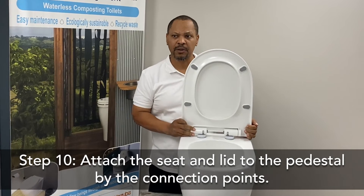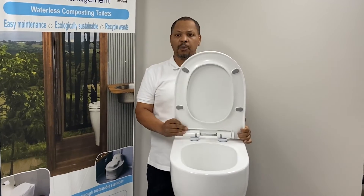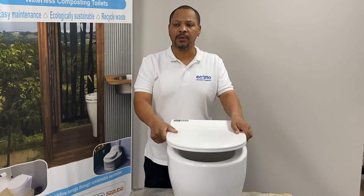We install the seat on top of the pedestal. The two connection points on the seat line up with the two points on the pedestal. Once they fall into place we can close it back down.